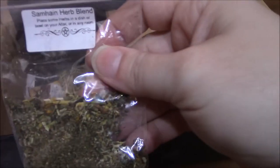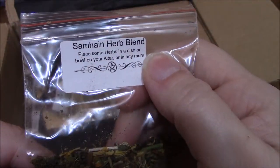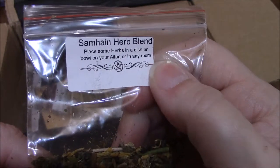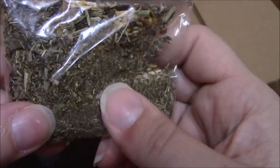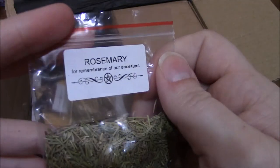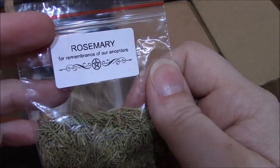We got some herbs — a Samhain herb blend. This one says: place some herbs in a dish or bowl on your altar or in any room. We've also got some rosemary for remembrance of our ancestors.